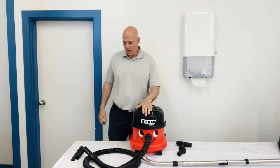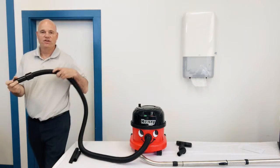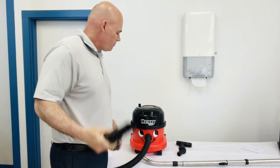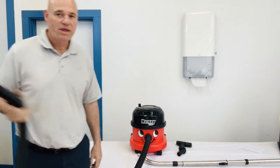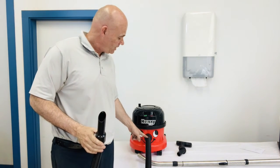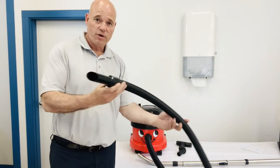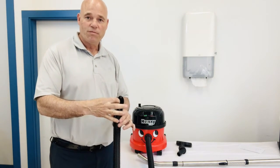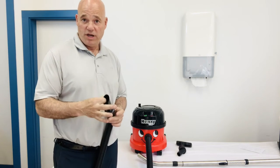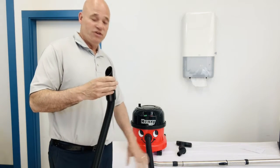The vacuum runs really quiet and it's got a ton of suction. What Nacecare has done is taken their standard inch-and-a-half hose and tapered it down — you see it gets narrower and narrower down to inch and a quarter. What that does is anything that might get through won't get stuck further down the line, and the airflow is increased.